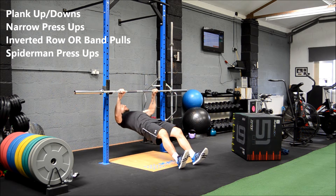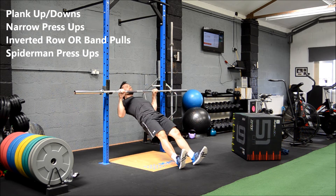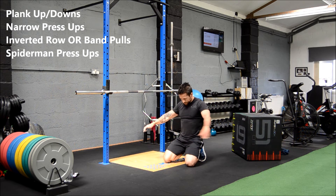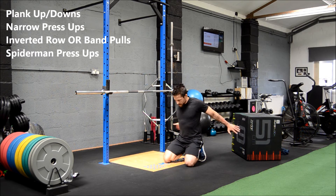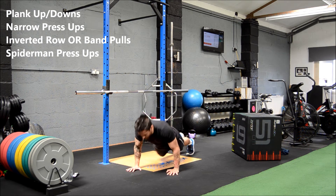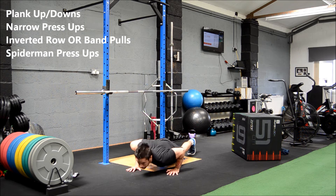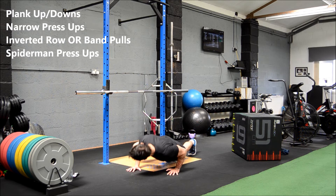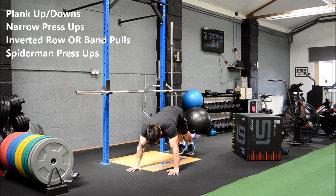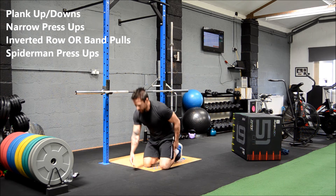Ten seconds — keep moving guys. Three, two, one more. Spiderman press-ups — these are the tough ones at the end. Probably should have put them first! Five seconds to set up. Three, two... alright, one more round to go. This is a tough one.